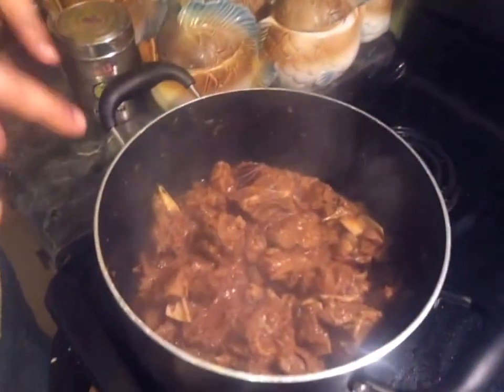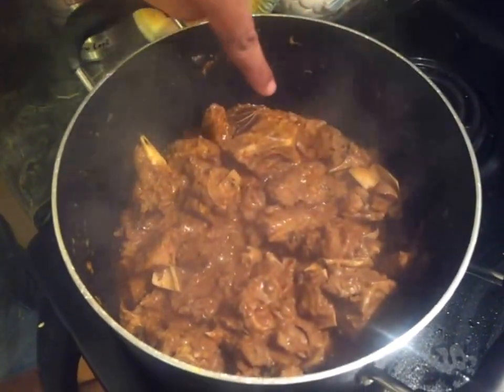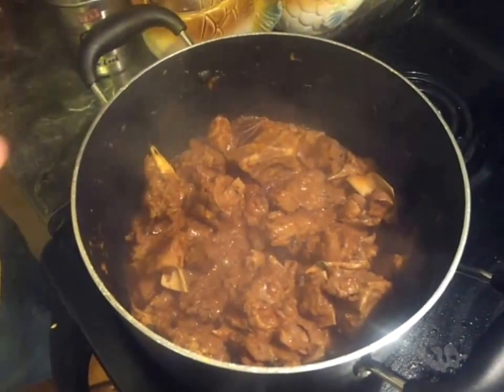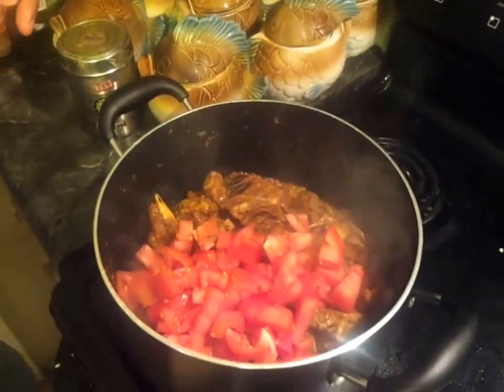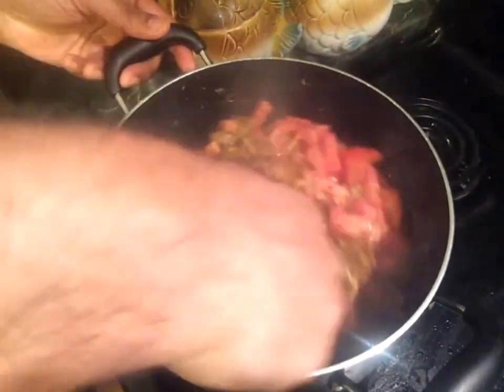It's been another five to seven minutes roasting the goat meat with the spices. If you look at this, all the oil and spices — the oil has separated from the spices and it's very nicely roasted. So when you see that, what you're going to do is add the tomatoes to it. I'm going to add the tomatoes and give it a mix.